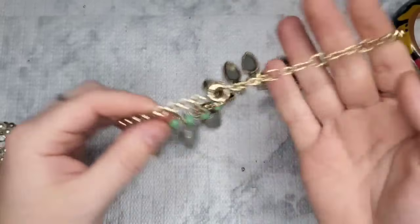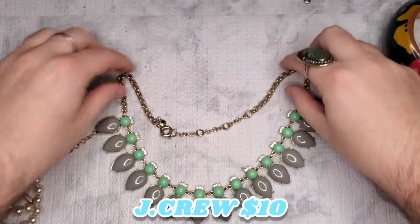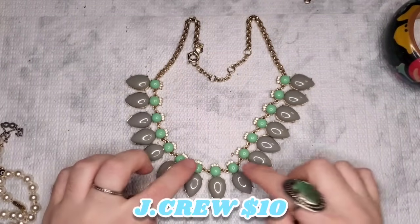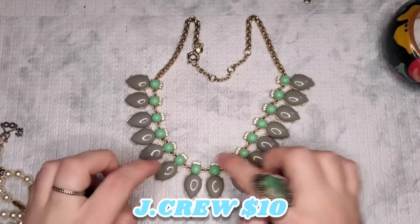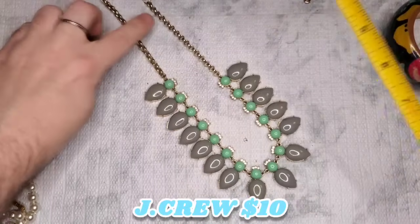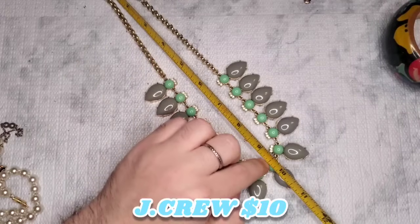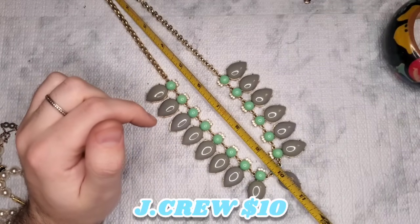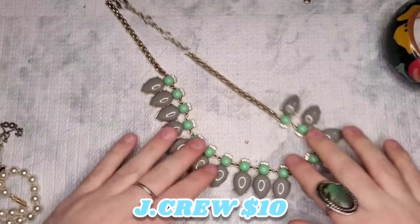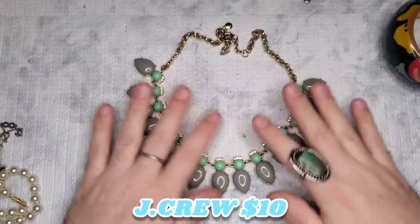We have another J. Crew piece — this one's in good condition from a metal standpoint. It's like a light gray or medium gray with a green and clear rhinestone. In really good condition; there's a tiny bit of fading on the clasp but nothing noticeable. It's 20 inches — I will have a price on the screen. Absolutely stunning.